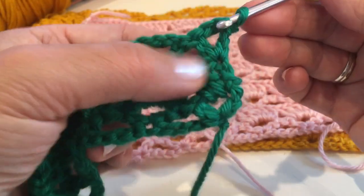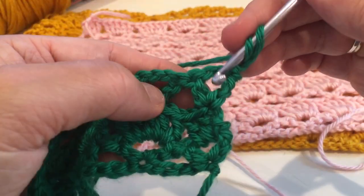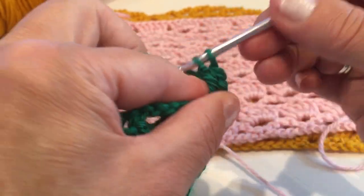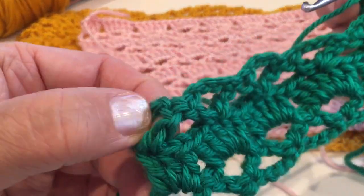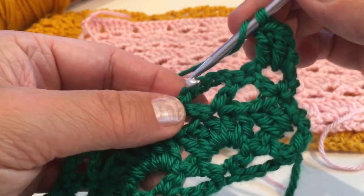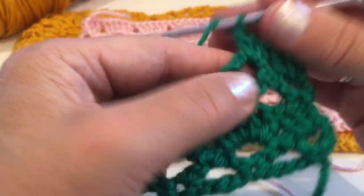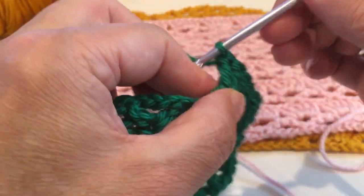Insert into this space and make a slip stitch, chain two, now make two double crochet into that space. To start the row we chain two and two double crochet, and to finish this row we will make three double crochet into the last space. Other than that we are making five double crochet into each of those triangle spaces. Let's make five double crochet and continue just like that the entire row — one, two, three, four, and five.